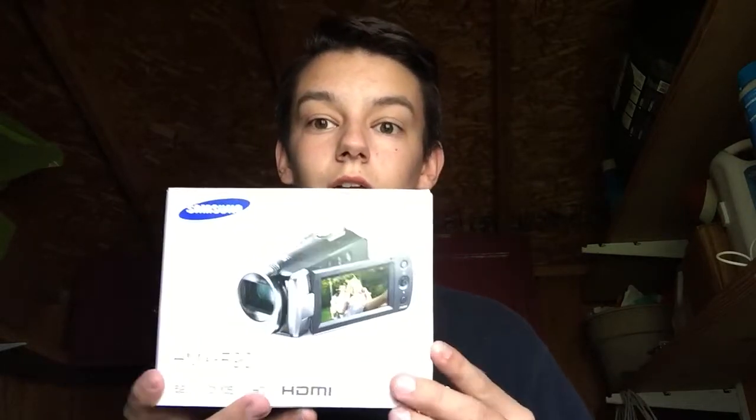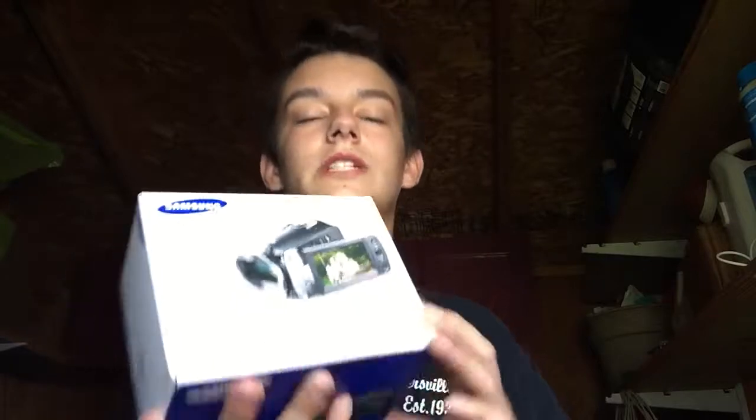Hey guys, what is going on? It is Outdoor Style here, and today I'm bringing you a video that I just mentioned in my last one. I'm bringing you guys a very special video I've wanted to bring for a long time. I finally got a camcorder, and this is for hunting and for this channel's purposes.